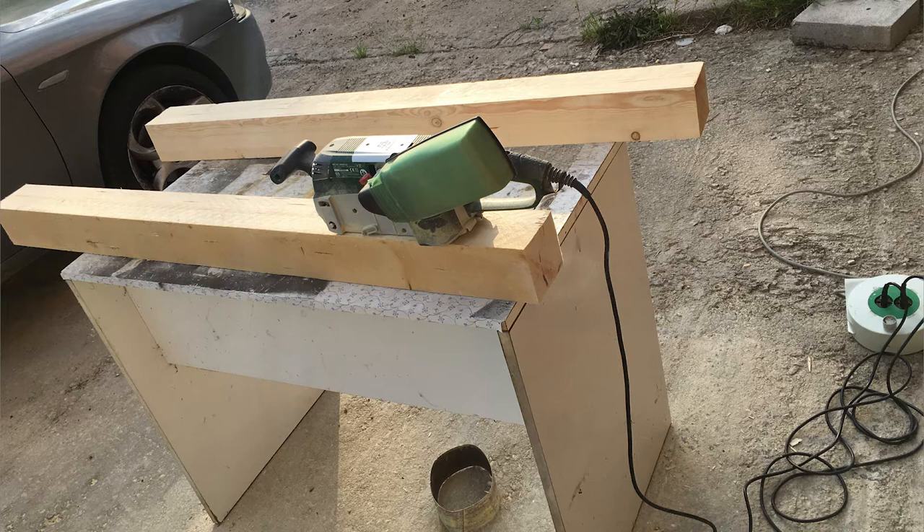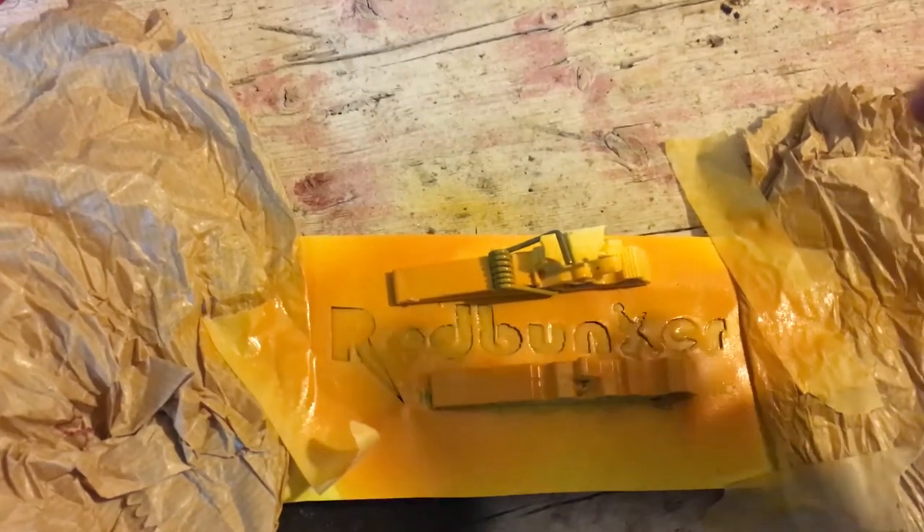Once I finished building the wooden pad and refining the measurements for both sides, I was ready for sanding and painting.